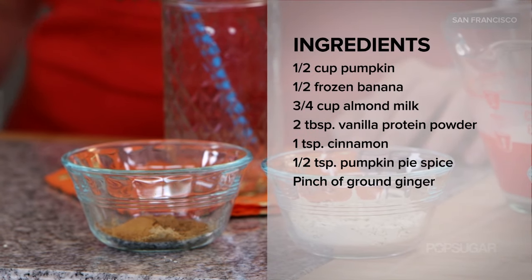These ingredients are great for boosting metabolism. You just get those individually and throw them all in together. Also three-quarter cup of almond milk — can't forget the liquid.